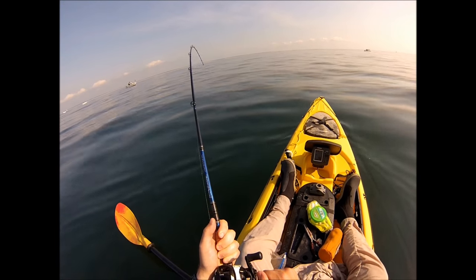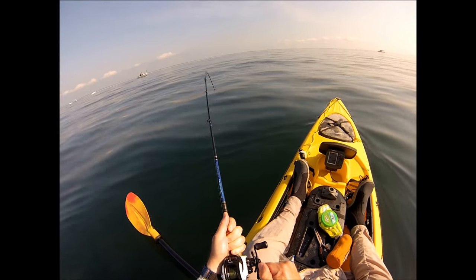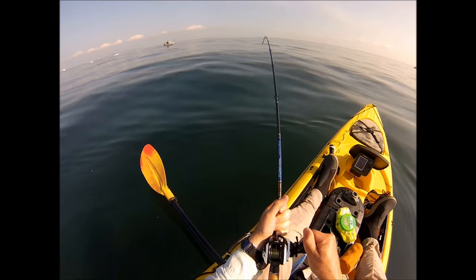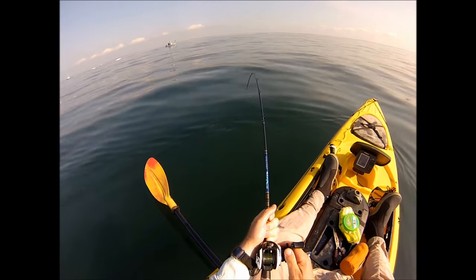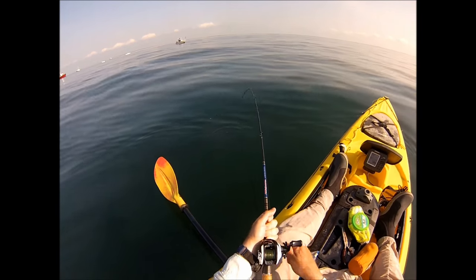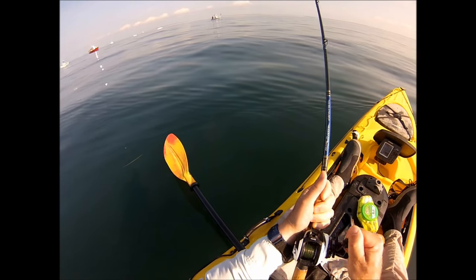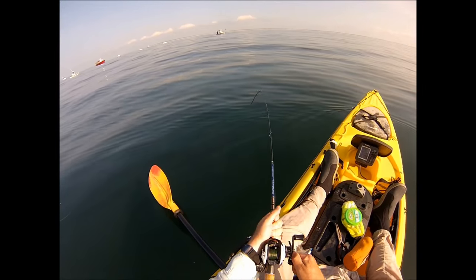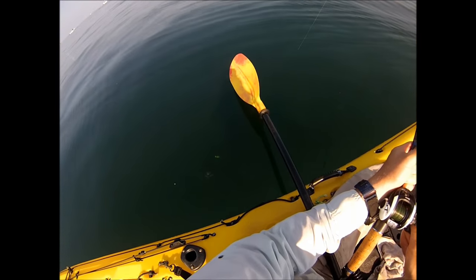I'm using the same basic tackle and techniques that I use inshore. The reel is the same Quantum Accuracy. I've beefed up just a couple of things. The line — I normally use 15-pound test braid, but I'm using 20 here. The rod is a Tsunami rated for 15 to 25-pound test line, whereas my inshore Tsunami rods are usually 10 to 20-pound test rated. My rigs are tied with 25-pound test fluorocarbon.